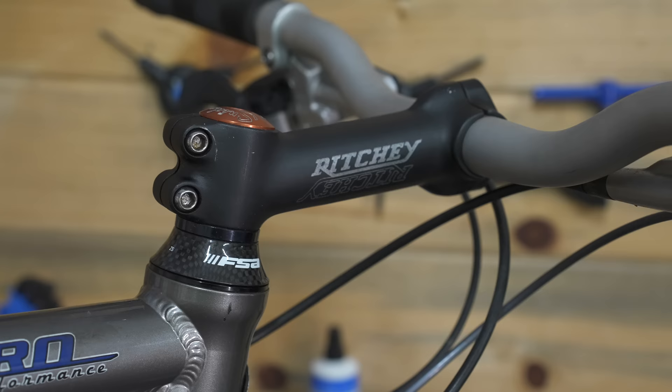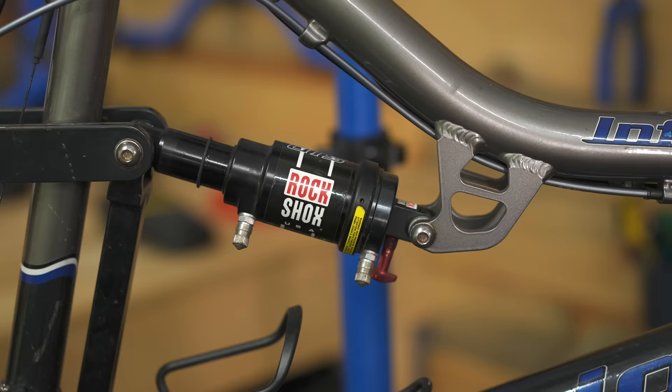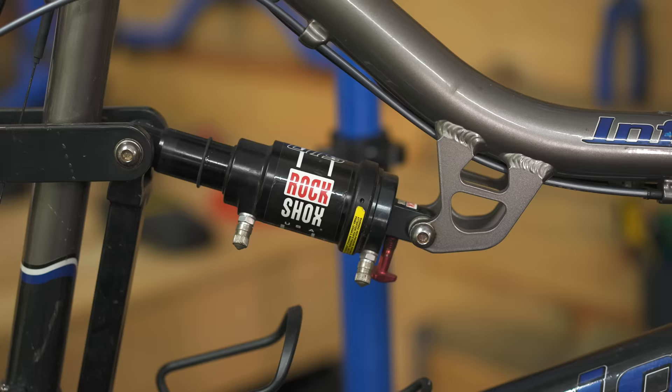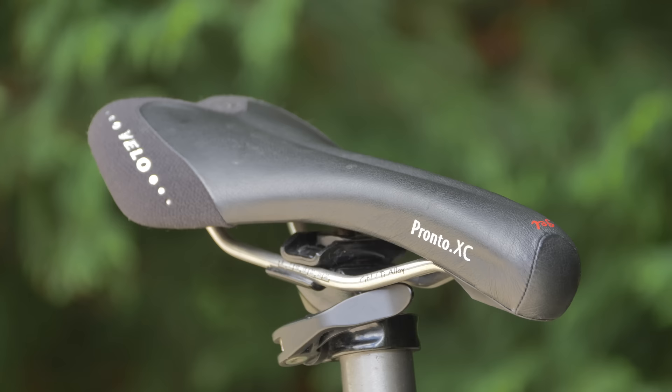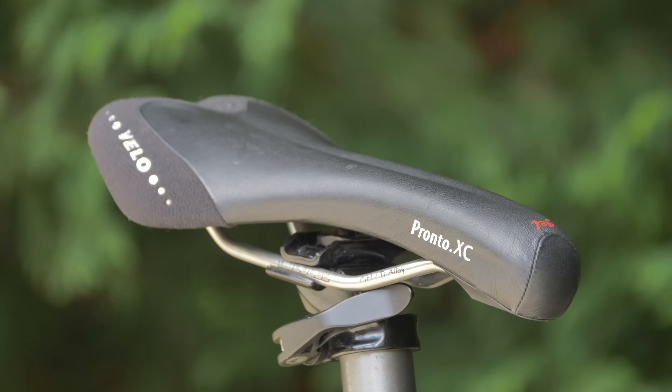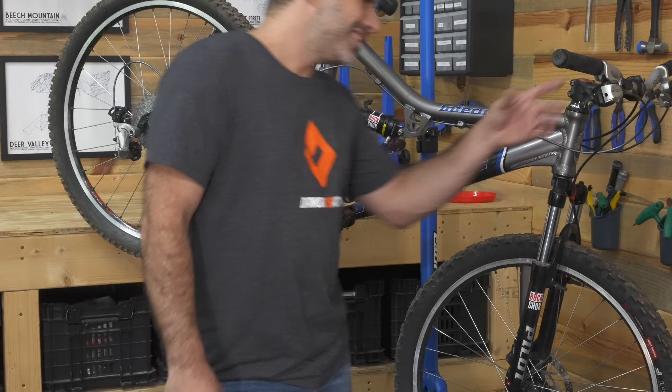So I got a chance to really look over this bike and it's fairly high-end, at least in terms of what's on it. It's only 29 pounds, which is really light — that's lighter than my trail bike. The tires have plenty of meat on them, and all around you can see that the previous owner was pretty concerned with what they put on the bike, but it's not perfect.